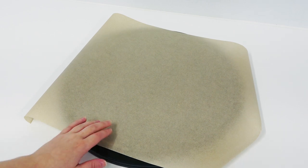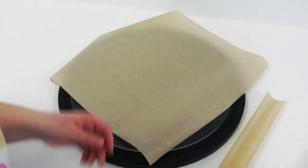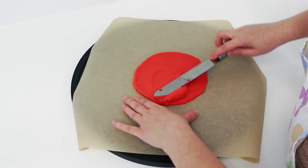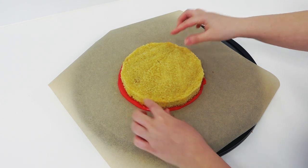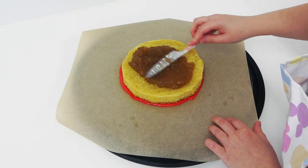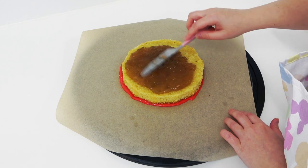Now I'm going to place a piece of greaseproof paper over one of my acrylic working boards to create a flat surface — I'm just cutting it down so we don't have all that excess paper in the way. Place some ganache into the center and smooth out a nice chunky slab, a little bit bigger than your cake. We are making a seven-inch cake and you just want to make sure the ganache is sticking out from the edge all the way around.